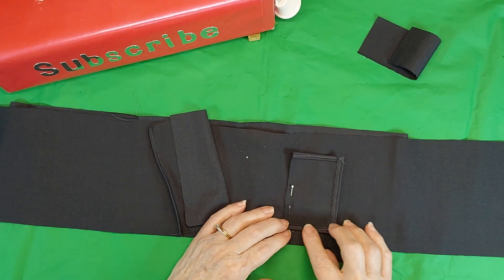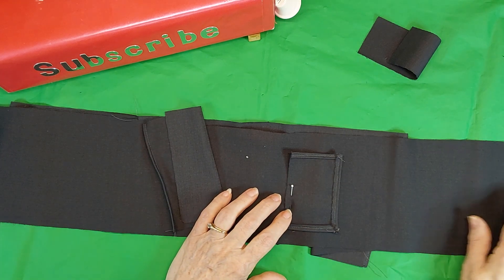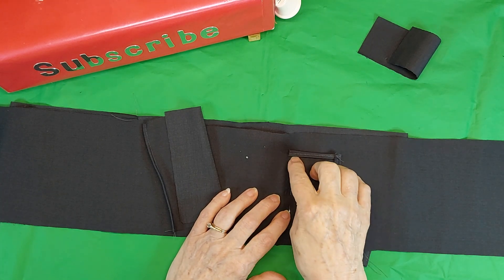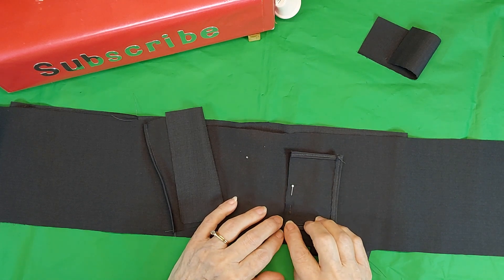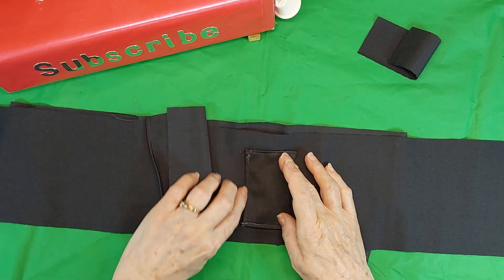I hem it on both sides and across one side. Then I place it 12 and a half inches up from this end. And I sew it on here, and then I turn this back like this, and sew it across here.